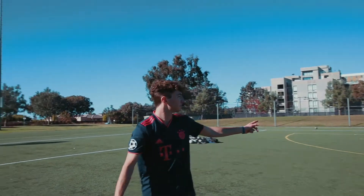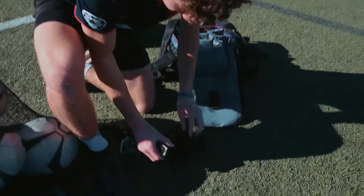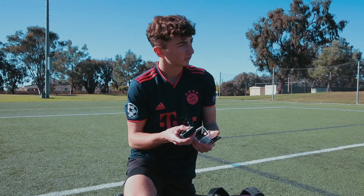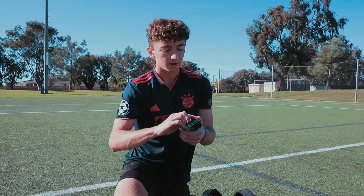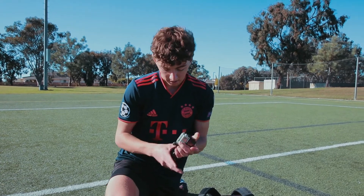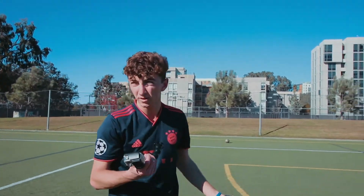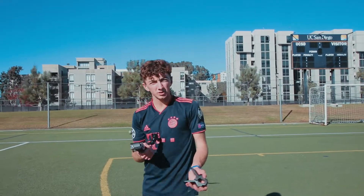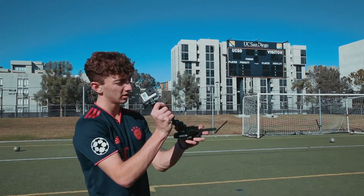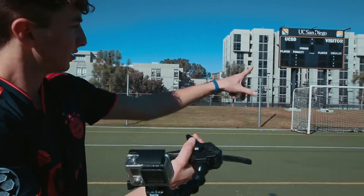I'll take you guys to the goal and we'll set up the GoPro in the top right corner. We tried a few different ways of doing this, but what we found is the most effective — we used to use a gorilla pod, but now we use a clamp. It's a little bit stronger for clamping to the goal and it won't move as much when you hit the crossbar or the net. All you do is just clip this in like this, and then clip it right here to that part of the goal.